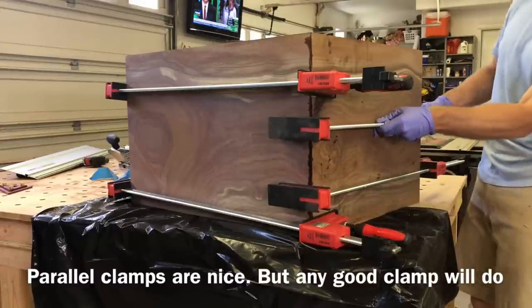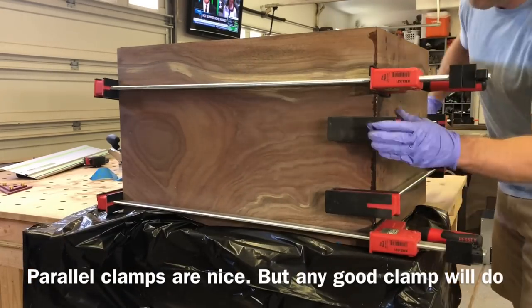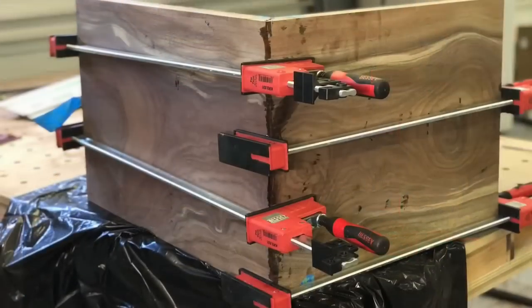You can see here I'm using my Bessey parallel clamps — they are a nice clamp, but really any clamp will do. A pipe clamp would be just fine for this type of joint. Just make sure you keep that joint at a perfect 90 degrees.